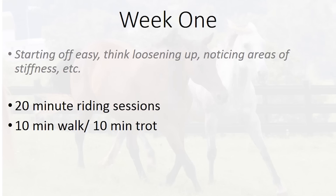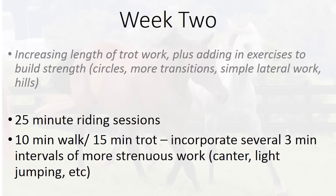So mostly working on long and low, not doing tons of figures — meaning not tons of circles or that sort of thing. In the second week, we're going to be increasing the length of the trot work.